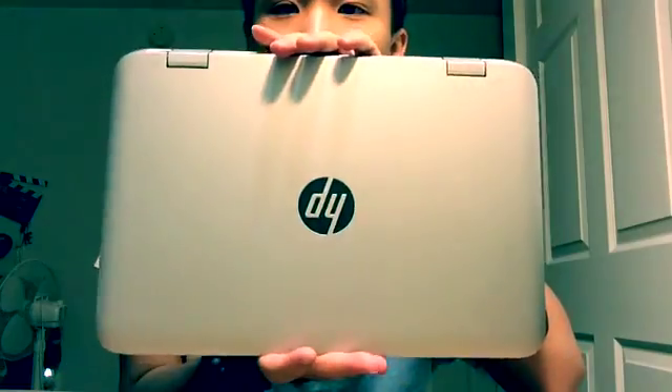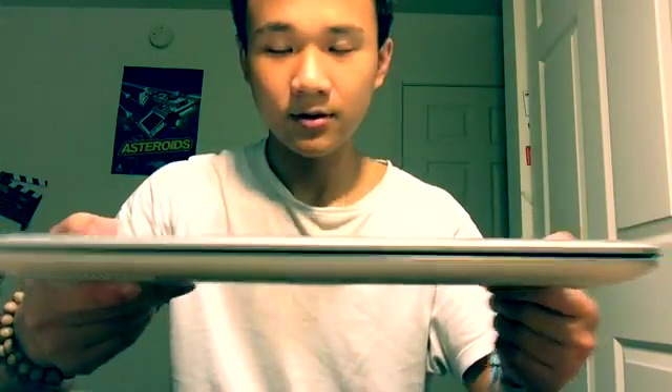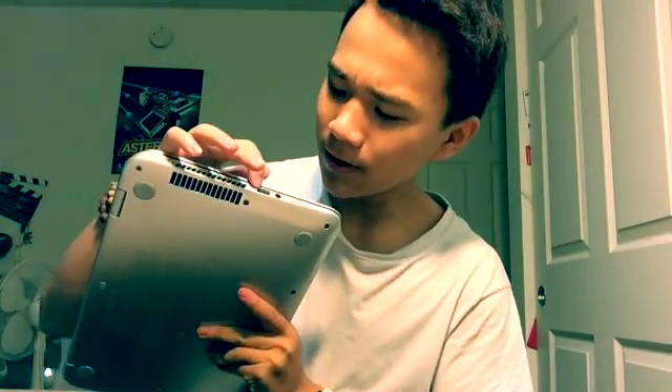Pretty heavy, as you can see. This is the top — it's 13 inch. This is the front side. This is the left side — we have the vent and the power button. I think this is a USB 3.0. We have a mic and a headphone jack, and the volume up and down buttons. On the other side we have the SD slot, two USB 2.0 ports, HDMI, Ethernet, the charging port, and the lock slot.